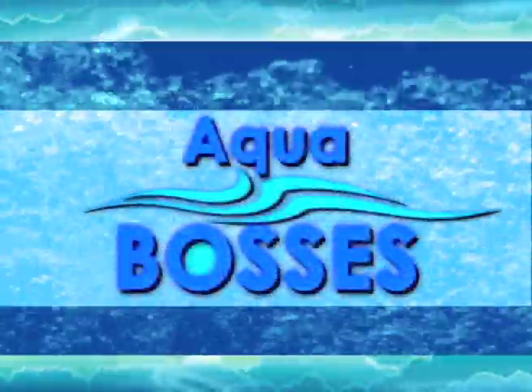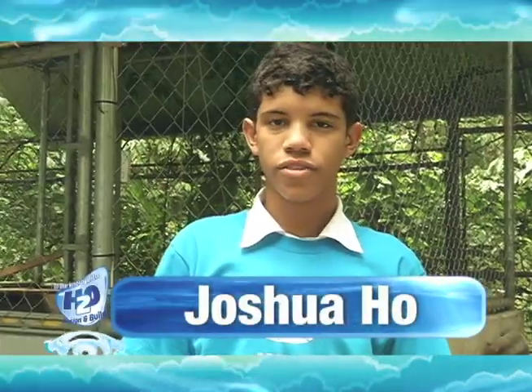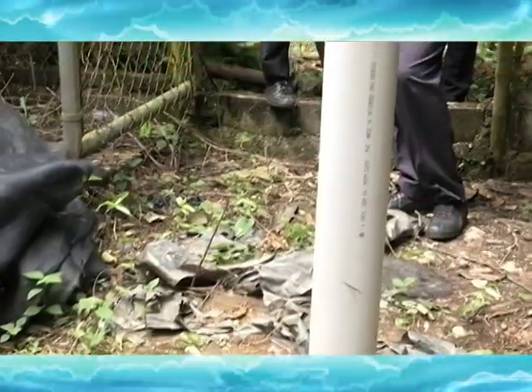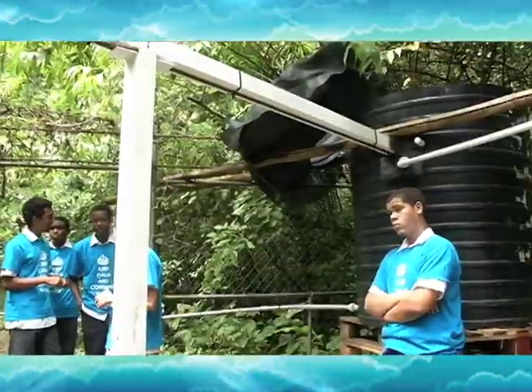We are Aqua Bosses from Trinity College Mocha, and this is our filtration system. Aqua Boss! So as the first phase of our system, we have the guttering along the roof of our chicken coop. Then it was supported by the strut over here, and then it goes to our collection tank over there.